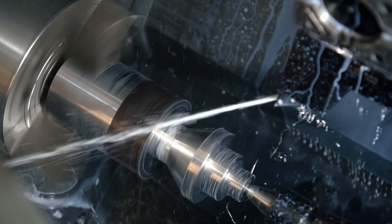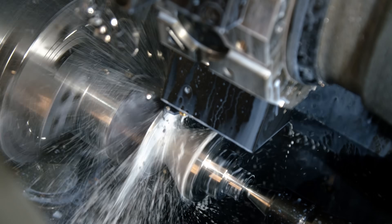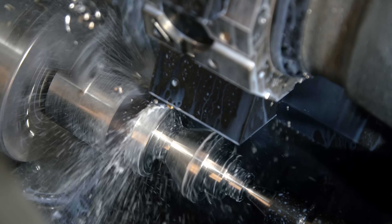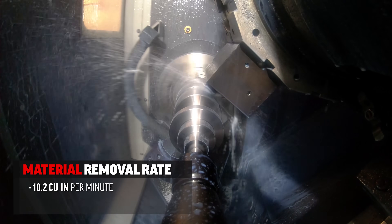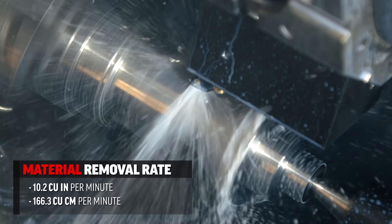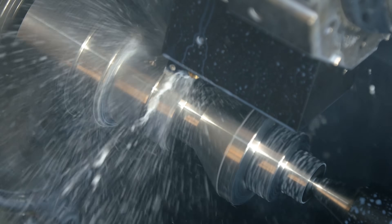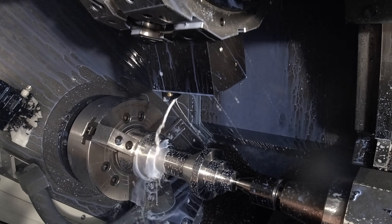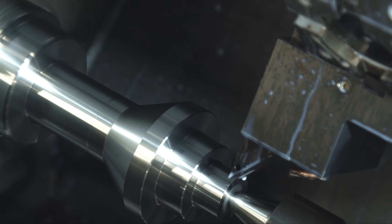We are now on the third segment of the part. I chose to do it this way to minimize use of the 55-degree tool, which is less resistant compared to what the 80-degree insert can do. The material removal rate at these roughing speeds is 10.2 cubic inches per minute, or 166.3 cubic centimeters per minute. The type of material being cut and the insert selected will determine how much material removal rate is achievable.